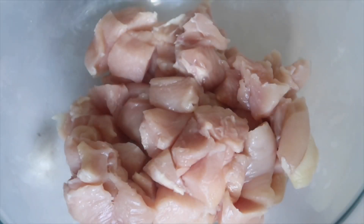First thing I do, I wash and clean my chicken. I wash my hands really well. I have some bleach water over here to wipe everything down periodically. I do this all the time — this is how I cook in the kitchen.